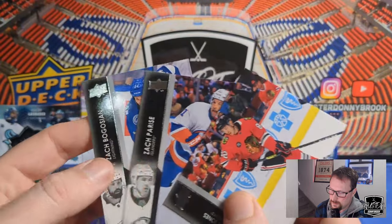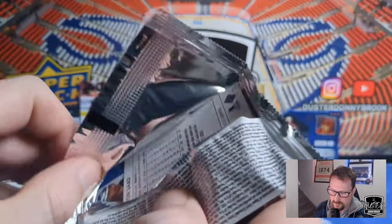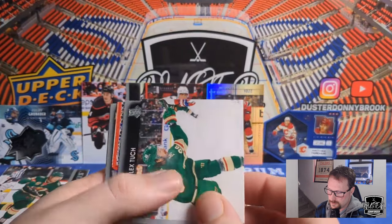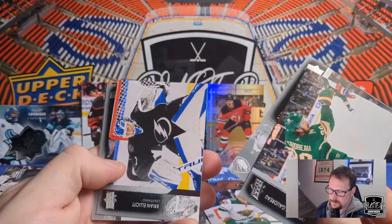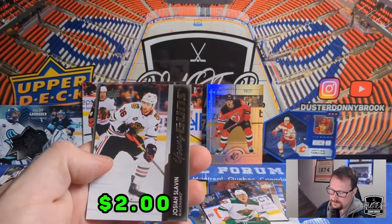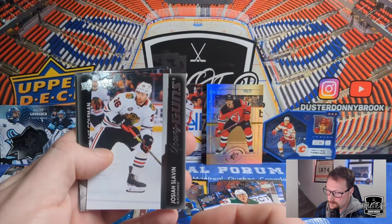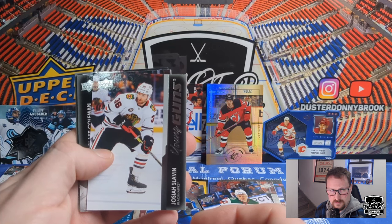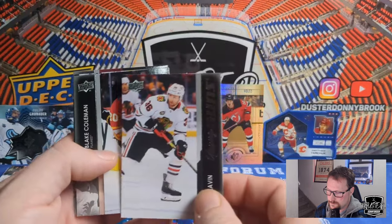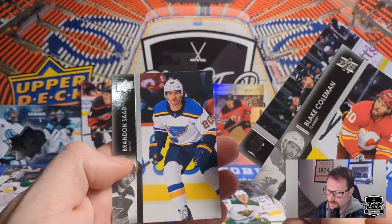Kale Clague, Zach Parise, and Zach Bogosian. You can hit the parallels of the SPX Finite, which may make them a little cooler. Frederick Gaudreau, Alex Turcotte, Brian Elliott, Cal Clutterbuck, and Josiah Slavin of the Chicago Blackhawks — I believe he's a brother of the more well-known Slavin. Blake Coleman, Philippe Danault, and Brendan Saad.